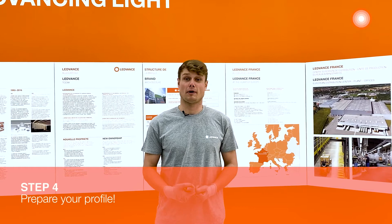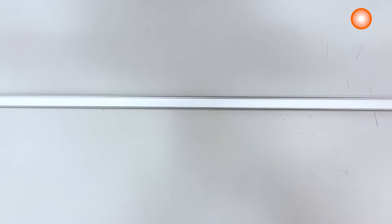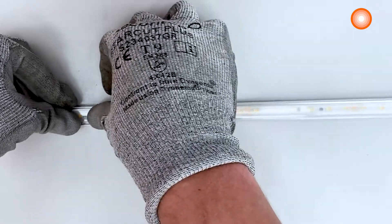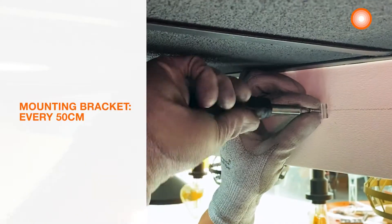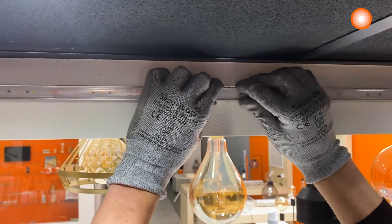Step 4: prepare your profile. We will now prepare the profile. We'll need to clean any dust or debris to help the LED strip stick better. After that, I just need to set up the cover and the end caps. We will apply the mounting brackets with some screws every 50 cm, and we can now install the profile in it.